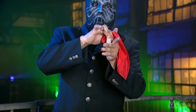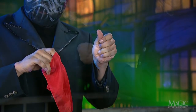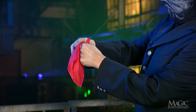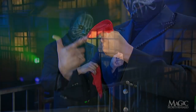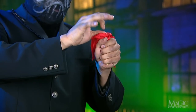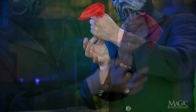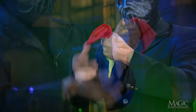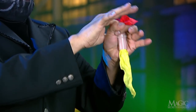Then he secretly transfers the tube from his right to his left. It appears that he's stuffing the red handkerchief into his left hand, but it's really going into the tube. The red goes into the top half, pushing the yellow out of the bottom — this creates the illusion that the handkerchief is changing color. Here we can see that he's simply pulling the yellow out of the tube as the red goes in.